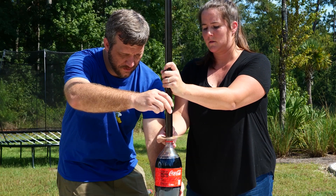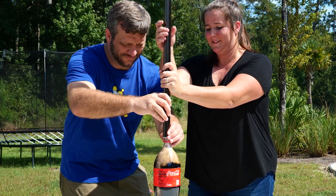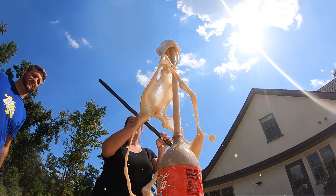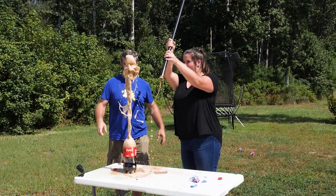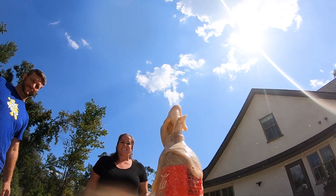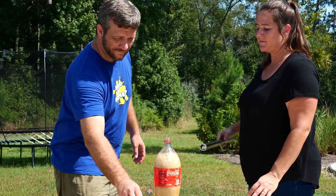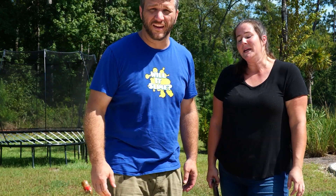All right, since mine was the successful one, I'm going to see if it was just me or if the fruit flavored Mentos is better than the mint for geysers. Three, two, one, go. They're not coming out. I spilled some in here. Womp womp. We may never know. Moving on.